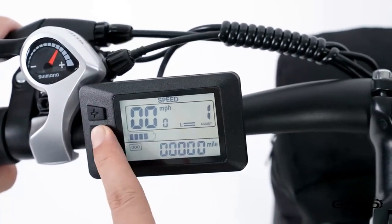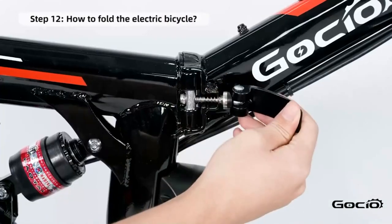To fold your bike for easy storage, simply release the clamp in the middle of the frame and fold it in half.